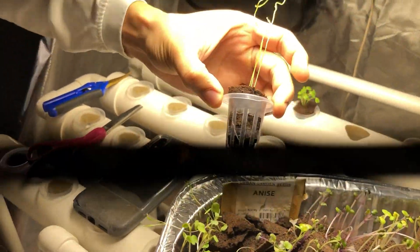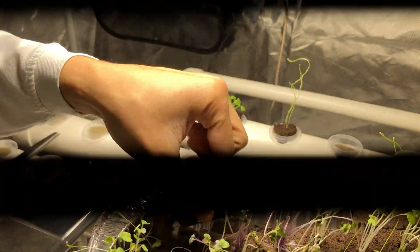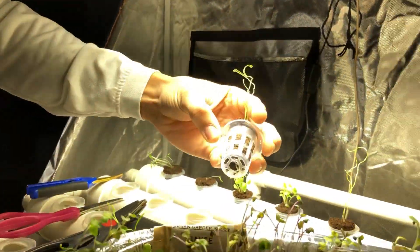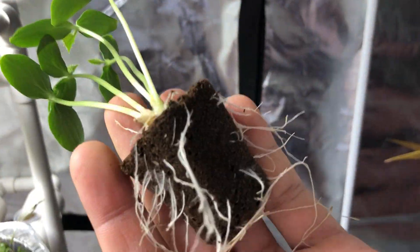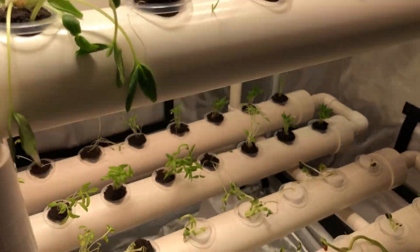I keep track of which plant is which using a spreadsheet that correlates with the design of the system. Before germinating, I wrote everything out in a spreadsheet and went from there, keeping track of which ones were which during transplanting. If you want to keep track, it's a good idea to plan that out beforehand while you're germinating — because once seeds are out of their packets and in the little plugs, it's going to be really hard to determine what's what.